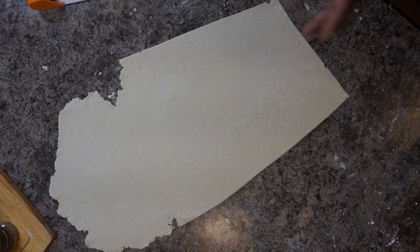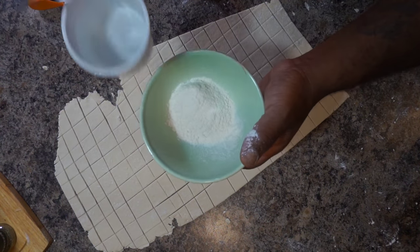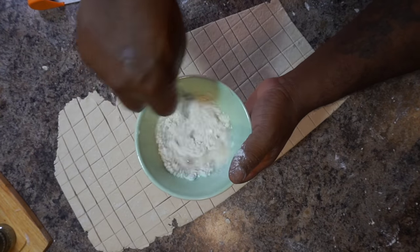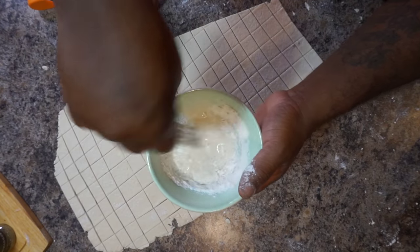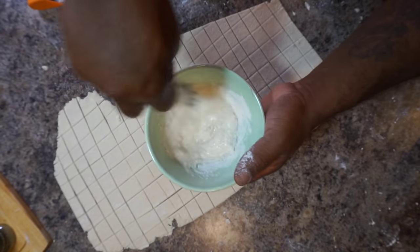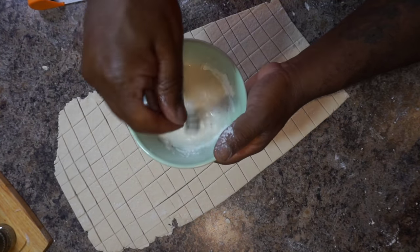Once we've done that, get your bowl because we're gonna make a slurry for our chicken and dumplings. Go ahead and take some water and mix up your slurry — whatever you do, don't make it too thick and don't make it too thin. Once we've made up our slurry, we want to go ahead and add it to our pot.